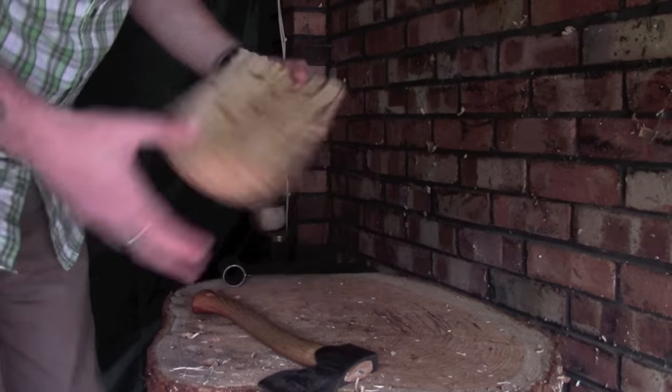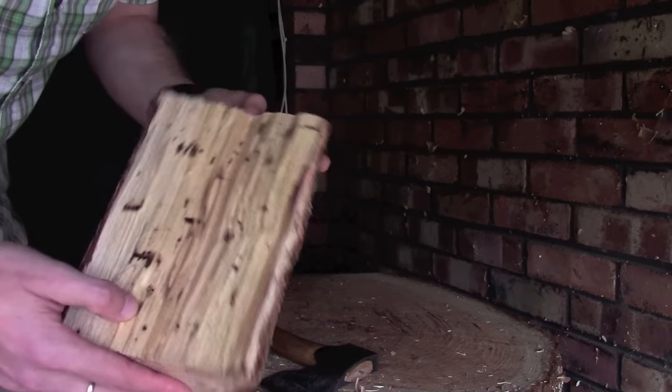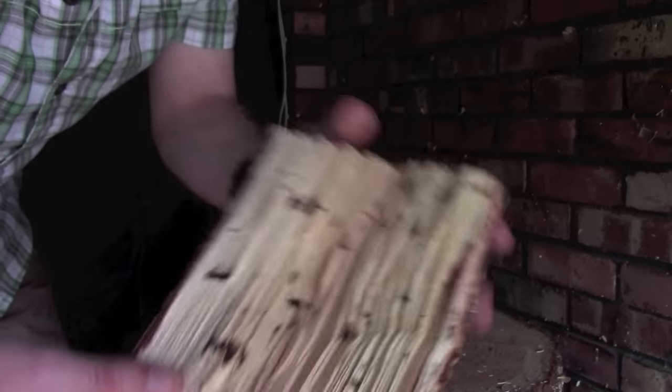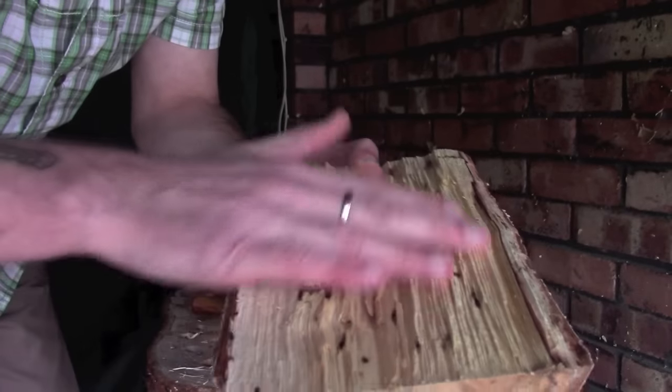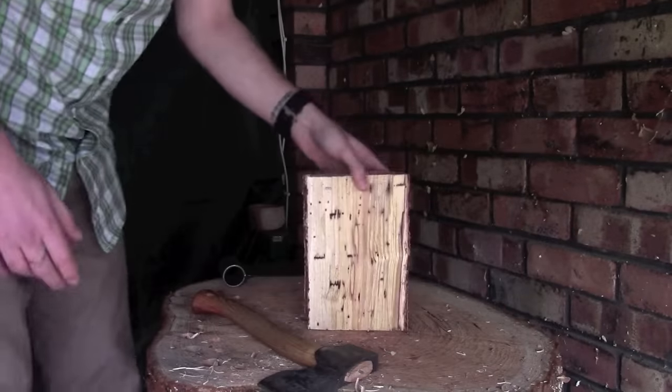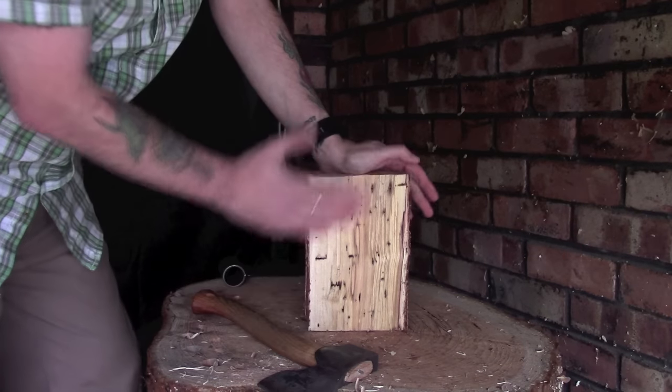Here is our piece of wood — just a piece of birch that I've split off. This is what we're starting with, and as you can hopefully see, it's all quite rough and uneven, not an ideal smooth surface. To prepare it I'm going to use my axe and just smooth all of this down.